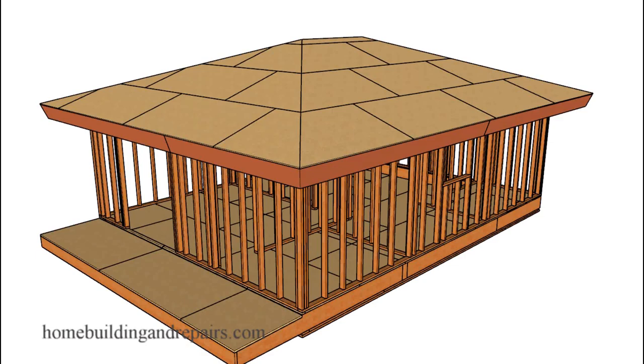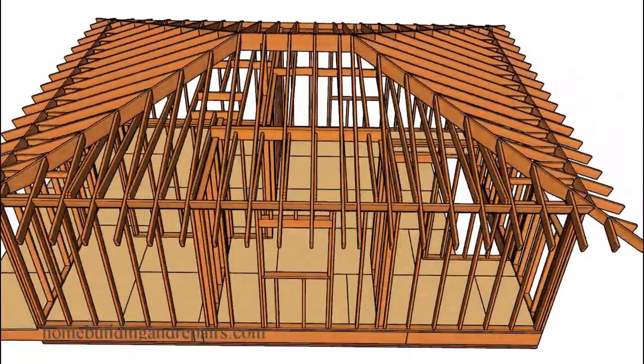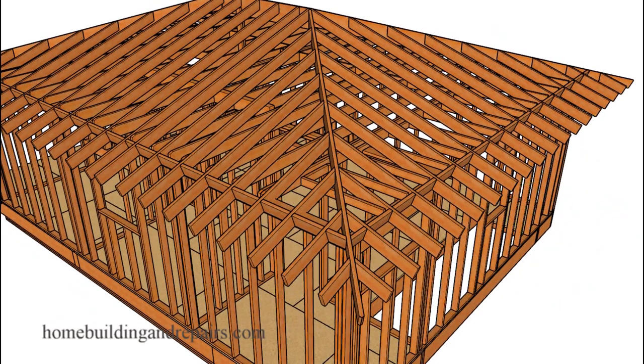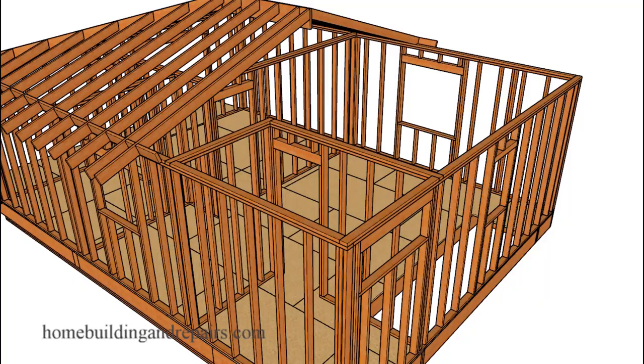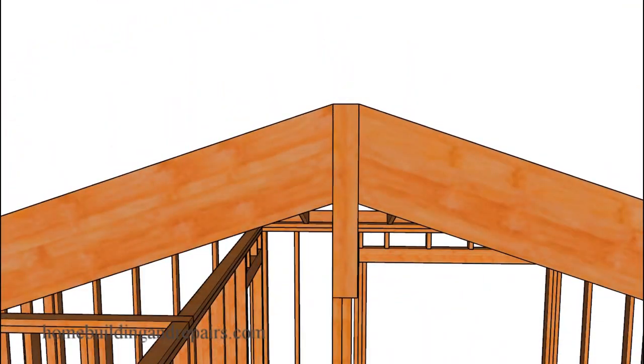In this video, I will provide you with the framing square ratios that you might need to build a hip roof. The video will not provide you with any calculations for the roof framing components, but will provide you with methods you can use to set up a framing square to lay out those components.